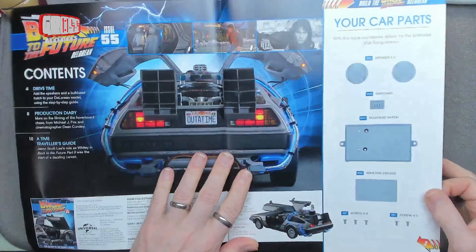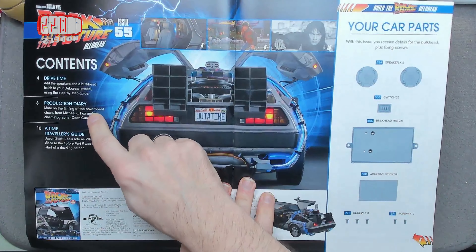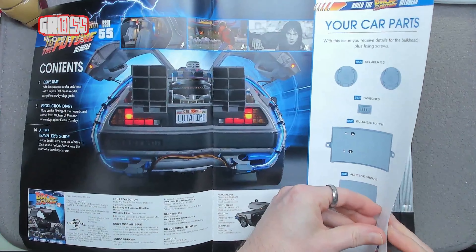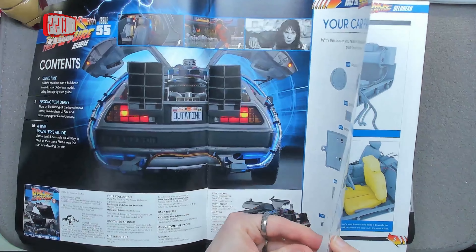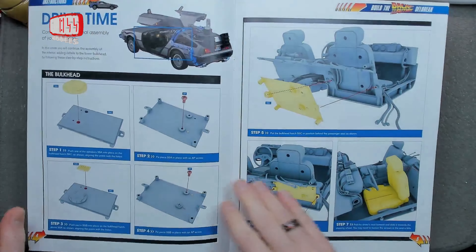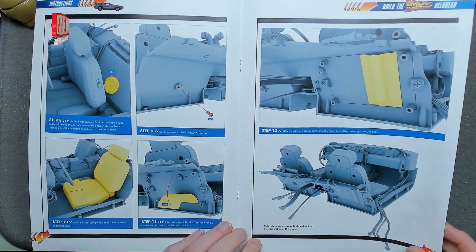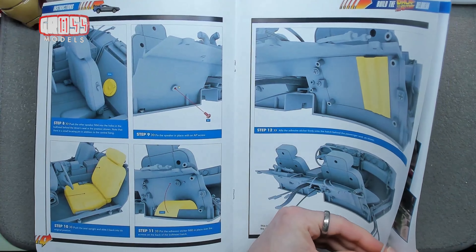Now this is in a different order to the other ones — the building parts are first, but we'll flick through those first and then we can have a look at the production diary and the time traveller's guide. So in this issue we are building the bolt head and putting in the fake speakers and some switches and things behind the seats. That's nice and easy to build, getting us back in quite easily with construction. Not dealing with the wheels or anything, we're just dealing with the interior.